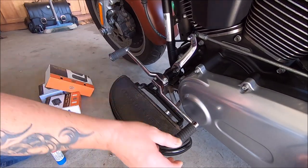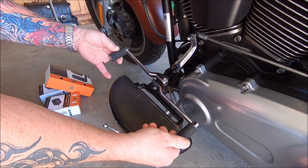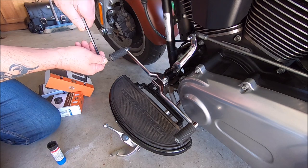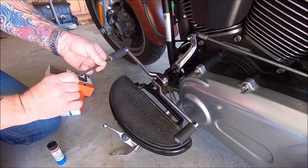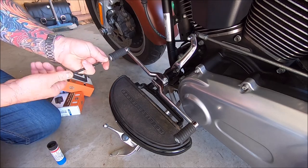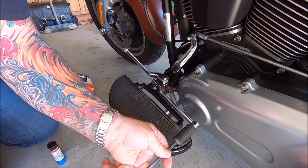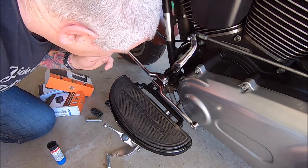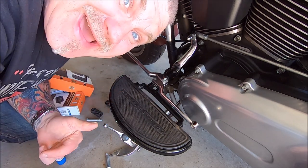This is the heel-toe shifter on Kim's bike, on her Harley. These are what we are replacing — they're the standard controls. We'll just whip them off. Two coming off now — there we go. Wouldn't that be good? She's got no shifter peg now, so I'd be able to go for a ride without it!